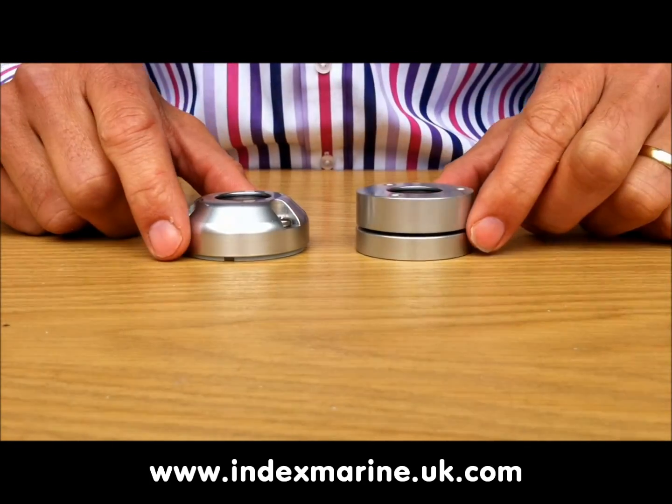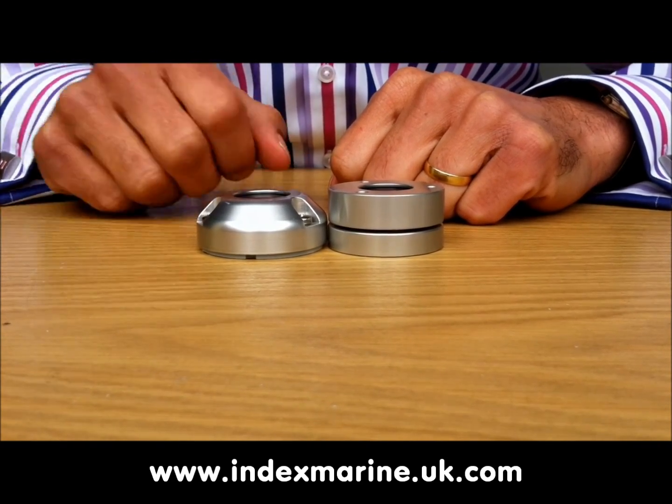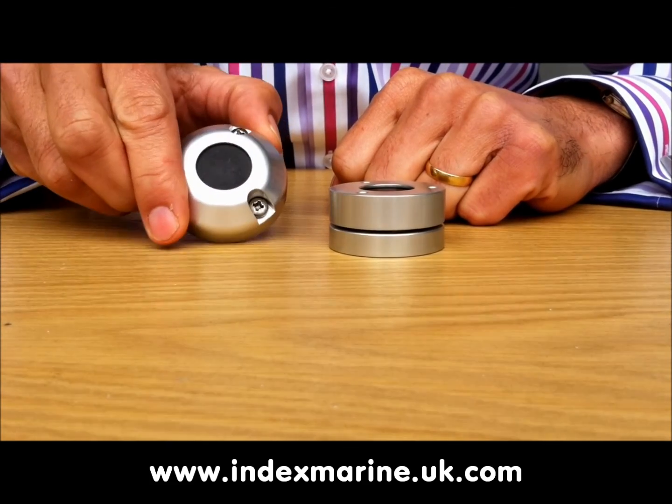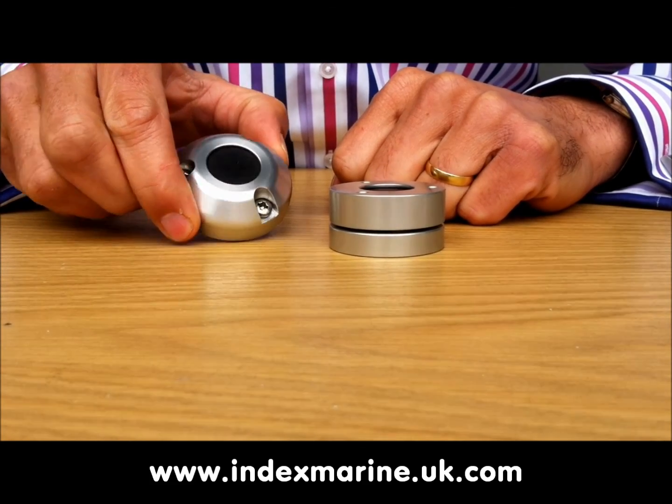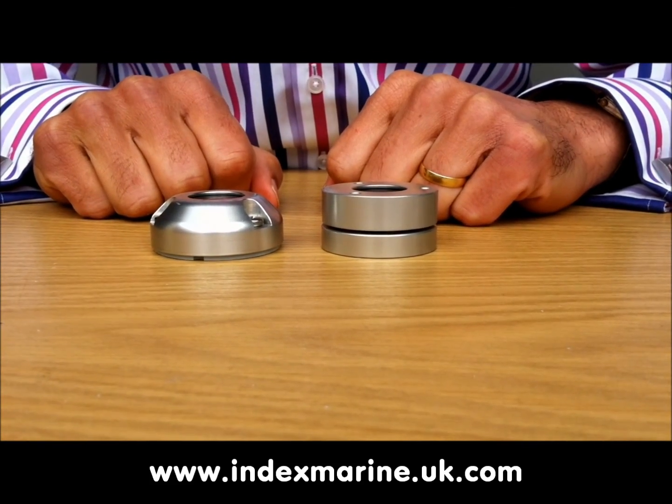The DG glands are now a couple of millimetres lower in profile and around 20% lighter. But most importantly, they are now IP68 rated, which means that unlike any other gland on the market today, they're officially rated as completely waterproof.